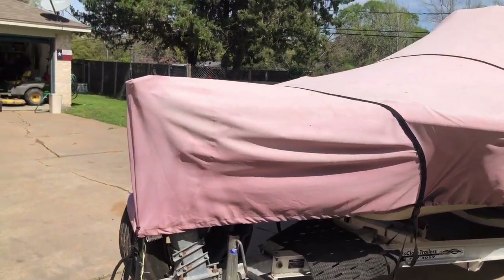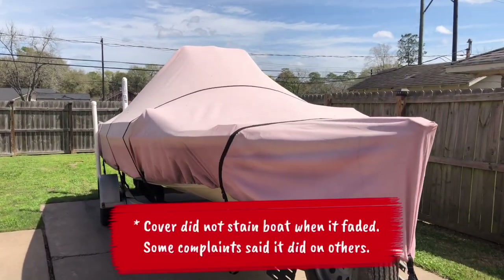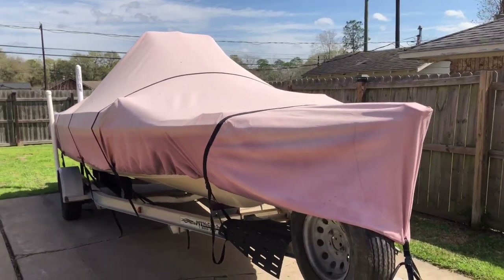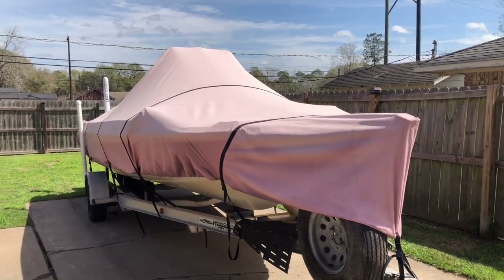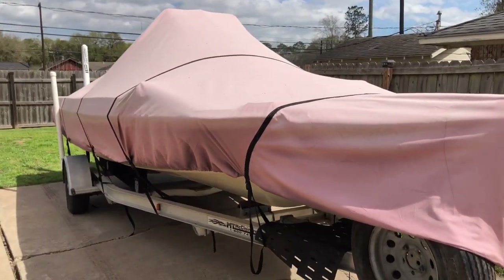It fits a little bit big because I think I measured wrong — I'll tell you how they want you to measure in a second. The first thing to notice is definitely the fade — how bad this thing has faded over time after a year. But in Southwest Texas, what do you expect? It's in direct sunlight all day, every day, but no matter how bad it faded, it did its job and kept the boat clean.